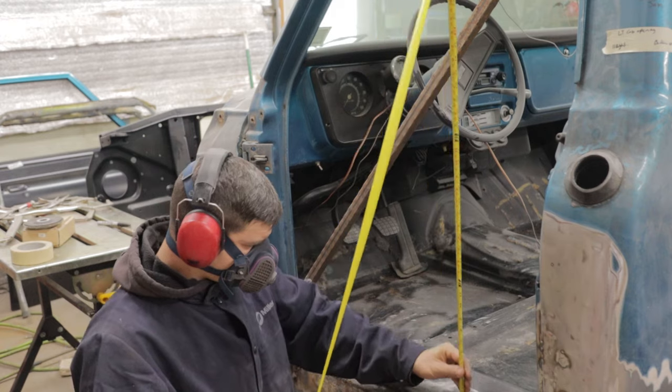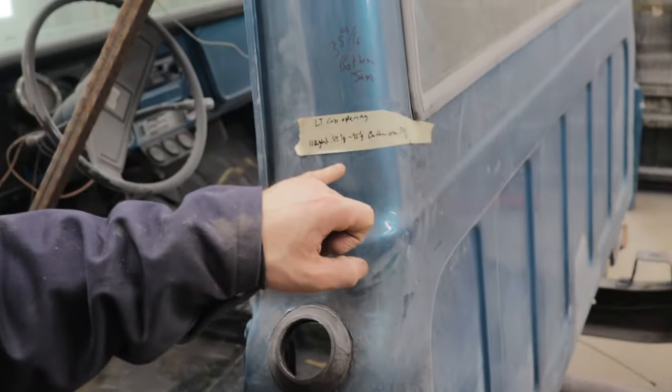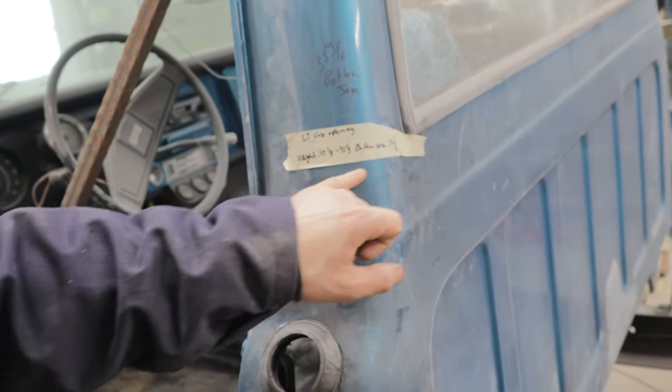I want to start with the driver's side because it's in worse condition, and I like to start with the hard stuff first. That way when we go to the easy side it's all downhill from there. We did our preliminary measurements and I just marked them on a piece of tape on the back of the cab.